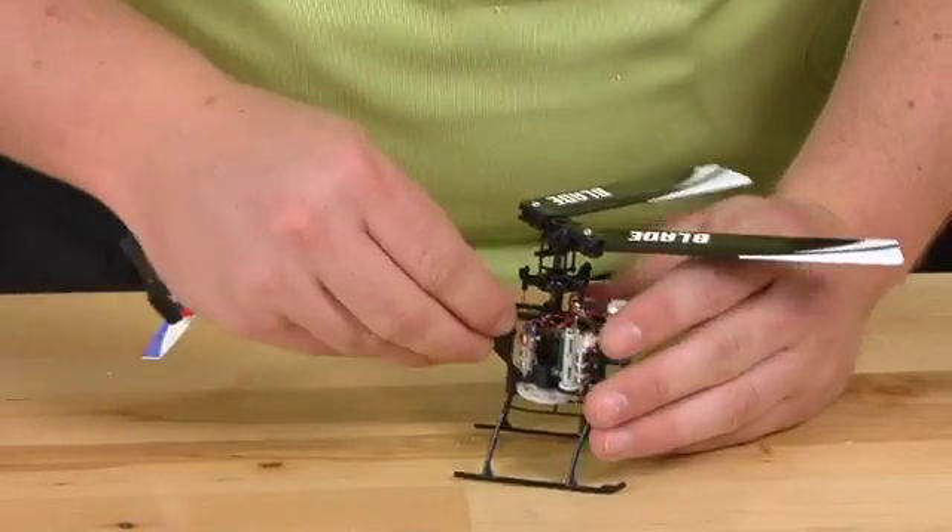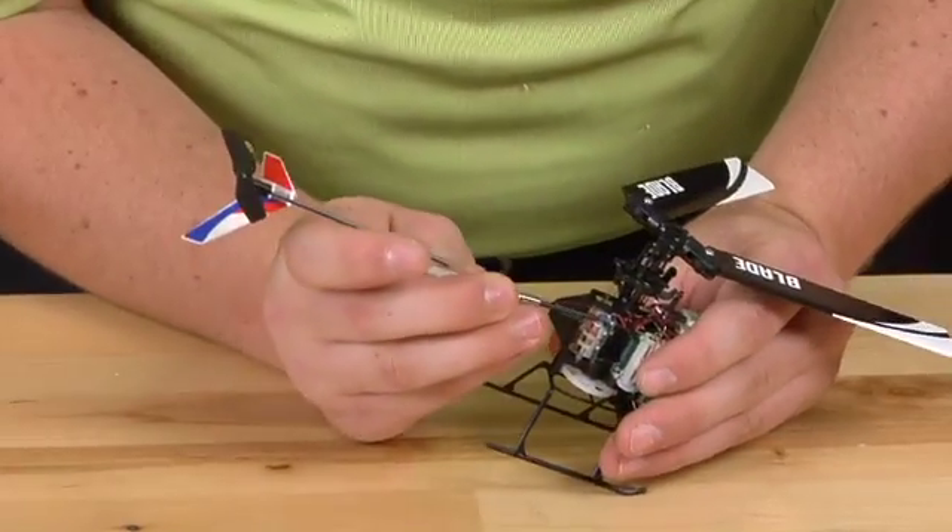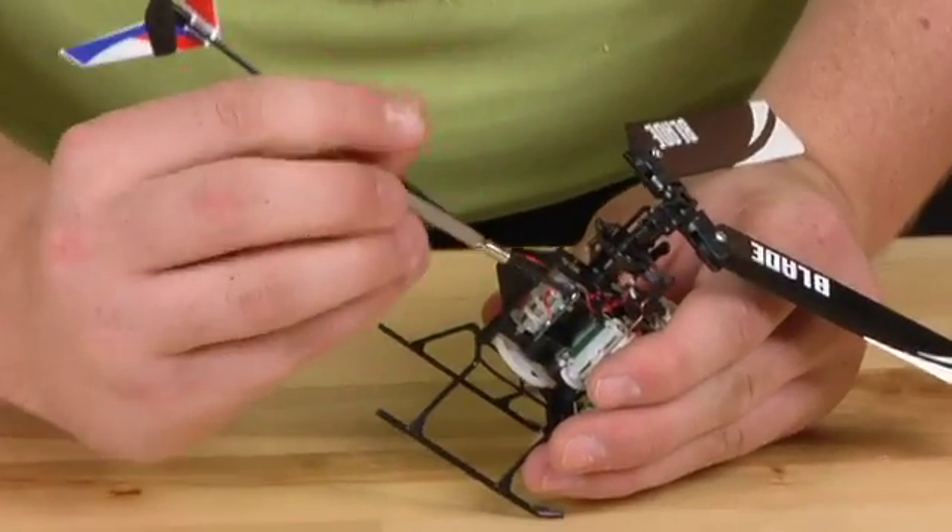We will then remove the ball link. Then there are two screws holding on the servo — go ahead and take those out.